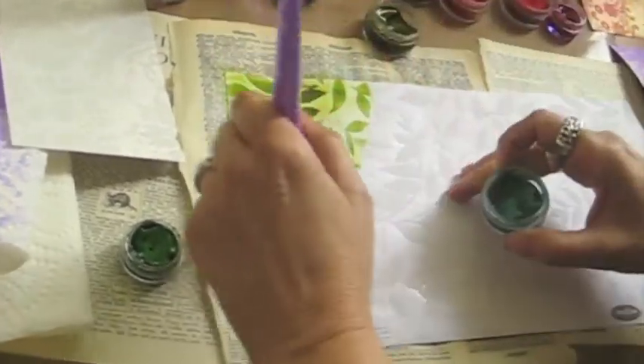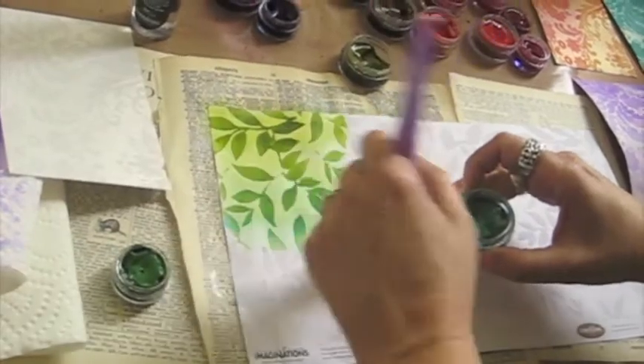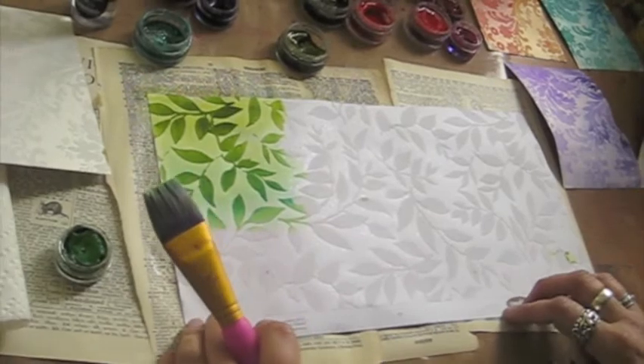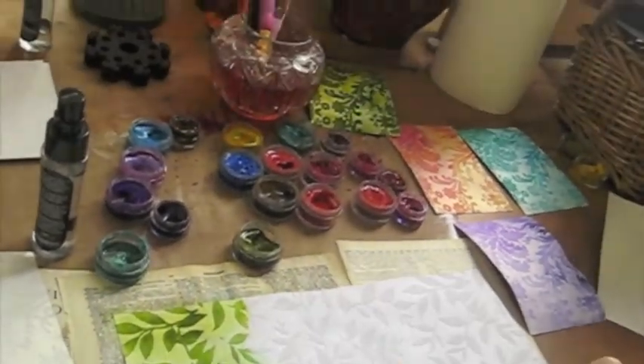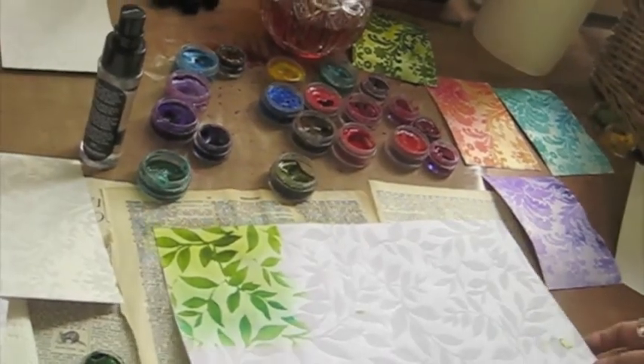I'll add a little bit more of this green and make it kind of watery and springy. Anyway, that is a way to use your fluff paper and change the color.